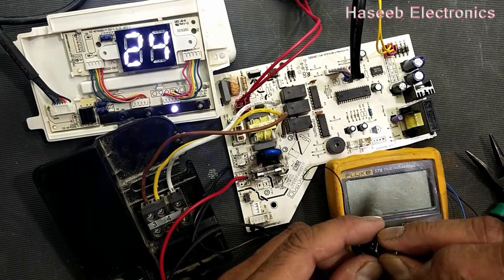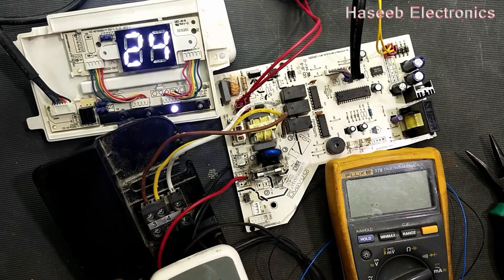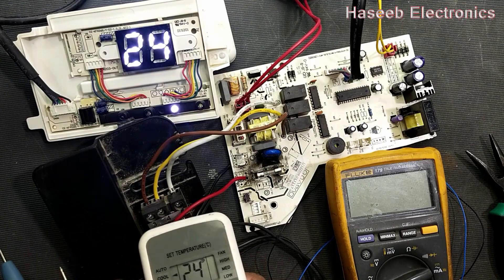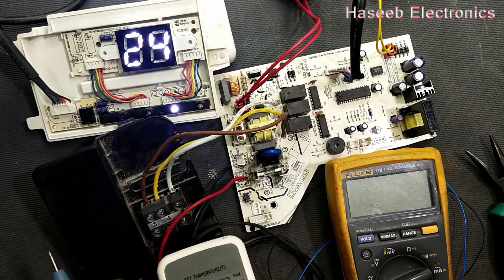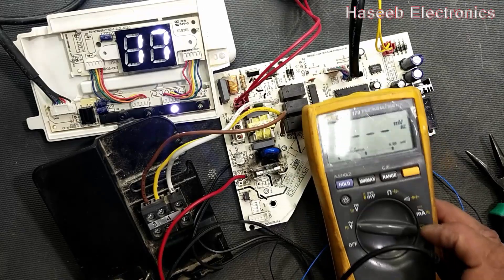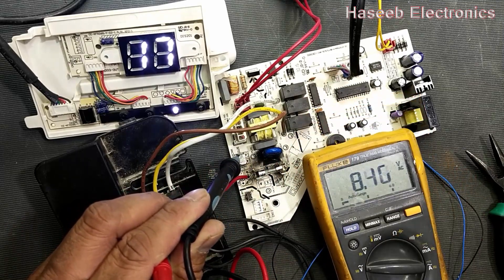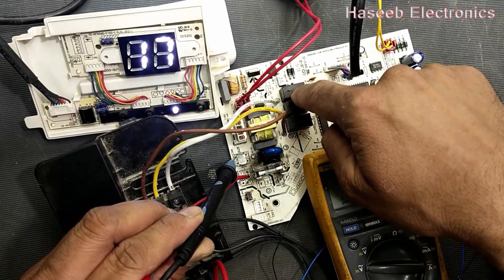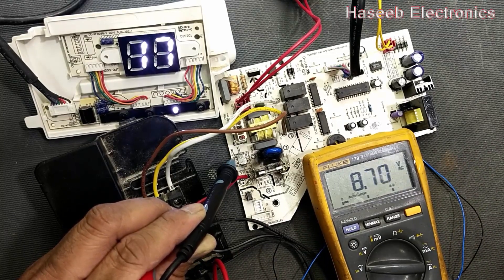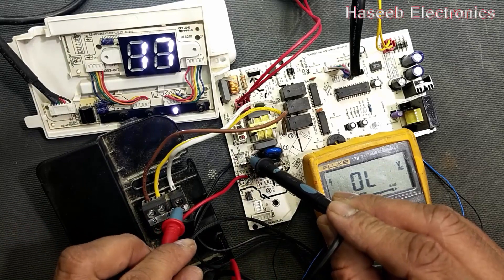Set this potentiometer to the right side and set the mode to cool. It is now in cool mode. Decrease the temperature to approximately 17 degrees — it is displaying 17. Set the multimeter to AC voltage. After a delay time, it will turn on the relay for cooling — the outdoor unit fan, cooling fan, and compressor. It is giving 235 volt output.